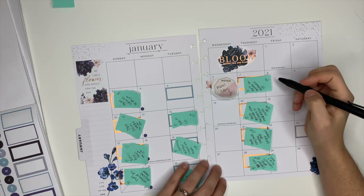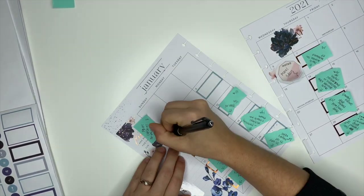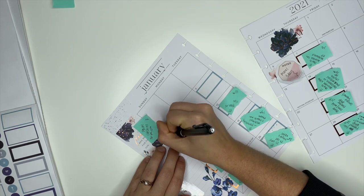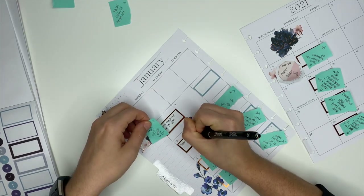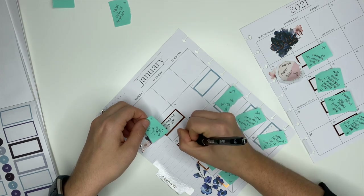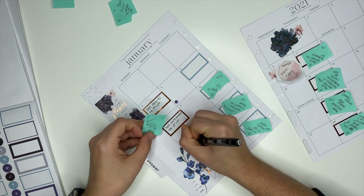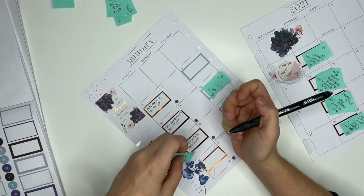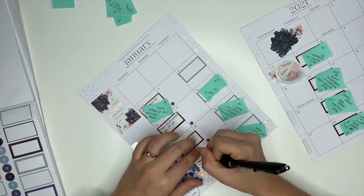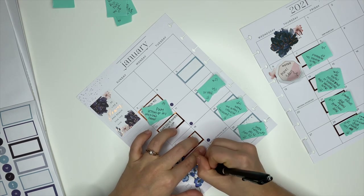I'm going to go ahead and transfer everything from the sticky notes into the boxes. Let's talk pens for a second — the current pen I am loving is the Sharpie S gel in 0.5. This is not sponsored, I just want to share it. I'm actually using it in this video. I recently saw on Amazon that the Sharpie S gels are now available in the 0.38, which I am definitely ordering because I love a good thin pen — it helps me write smaller and neater so I can fit more things into the boxes. I will link all my favorite pens down below in the description box.